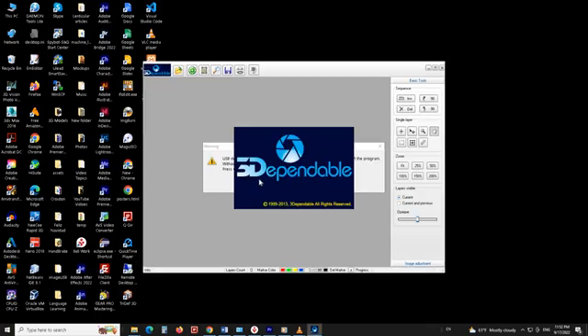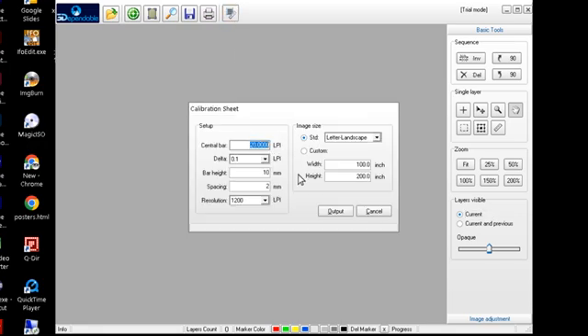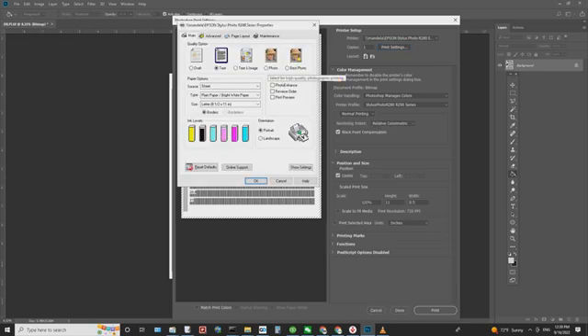Start the software from the desktop. Choose the pitch test icon from the far right icon on the toolbar. Since we are using a 20 LPI lens, put 20 in the central bar field and put 0.1 LPI for the delta, 10 mm for the bar height, and 2 mm for the spacing. For the resolution field, choose the resolution that matches your printer — for example, 600 for HP and 720 for Epson. For the print size, choose letter if you are in the U.S., or A4 if you are outside of the U.S. Click the output button, save the pitch test pattern file, then print it using Photoshop or other programs. Remember to choose the correct resolution when you print — on Epson printers choose the best photo setting and the paper type that matches the paper you are going to use.